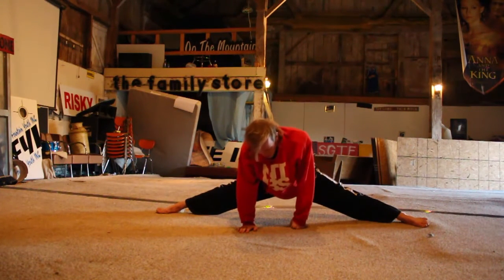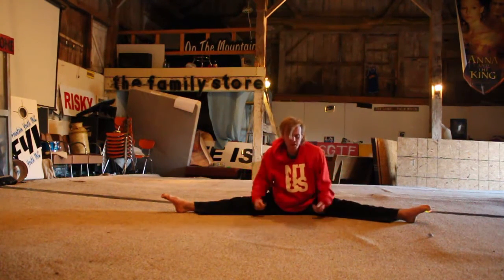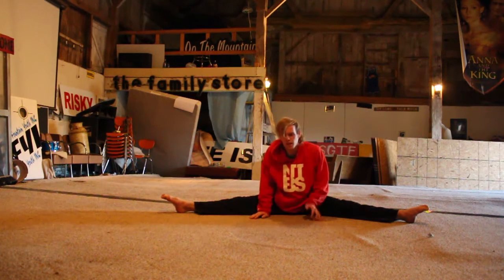So you get down here and it hurts, it hurts, and then it doesn't hurt anymore because your hips are touching the floor. And when you get all the way to the bottom, you don't feel pain anymore. That's great — it's because you made it all the way. Successful day.